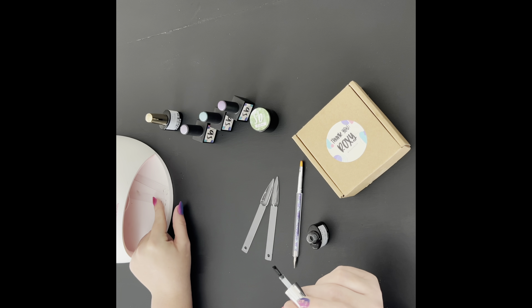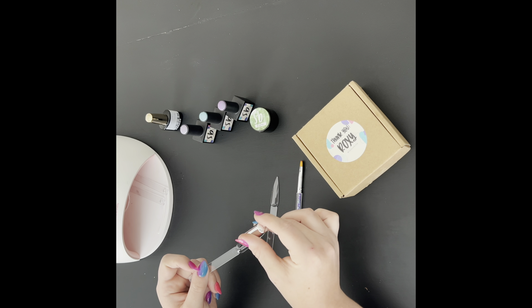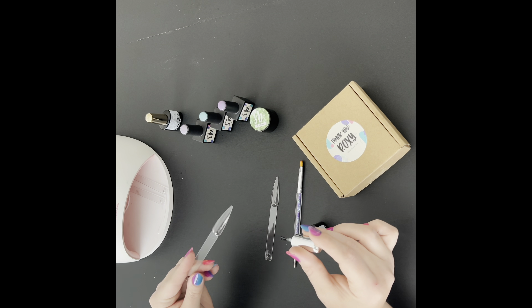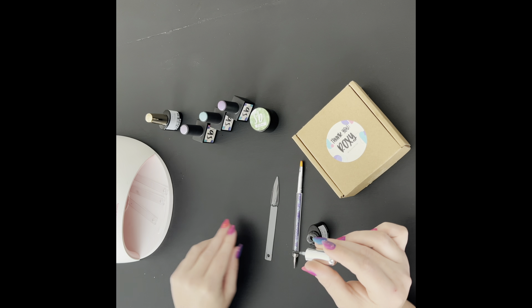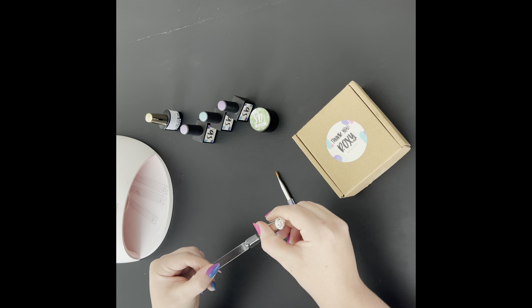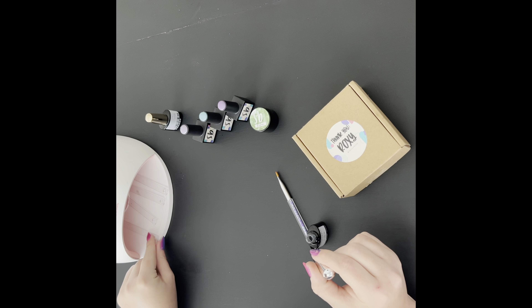I am definitely not used to doing gel swatches, but I was so excited about this brand I knew I had to show you. The base and top coat I'm using in this video are not the same brand, and they are not a brand I recommend, so I'm not going to discuss them. I have since ordered a base and top coat from her and I cannot wait for those to get here.